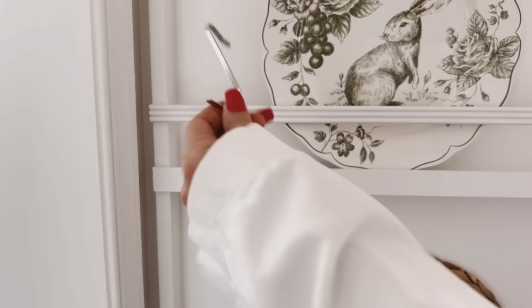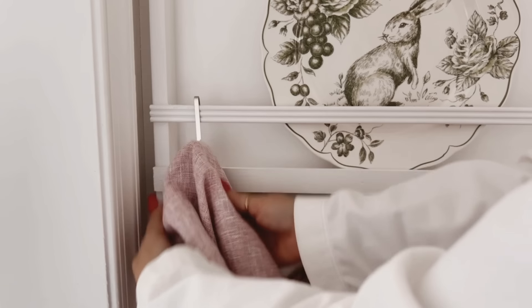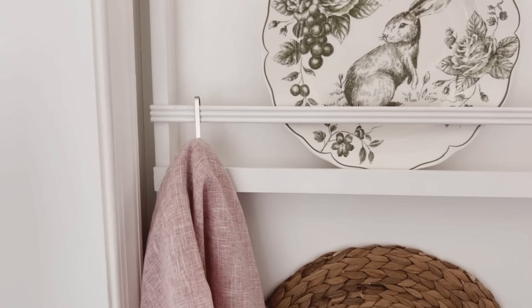As a finishing touch, I'm just going to place the hook on the trim and then hang one of the blush napkins on it so that it ties in with the ones I added to the peg racks.